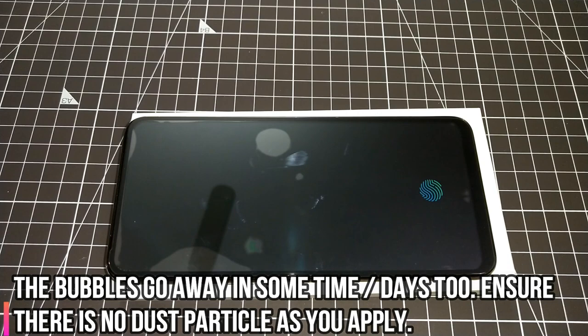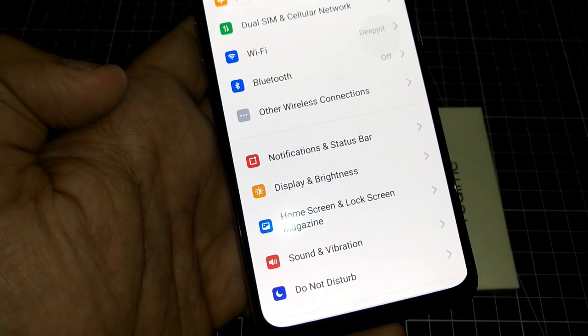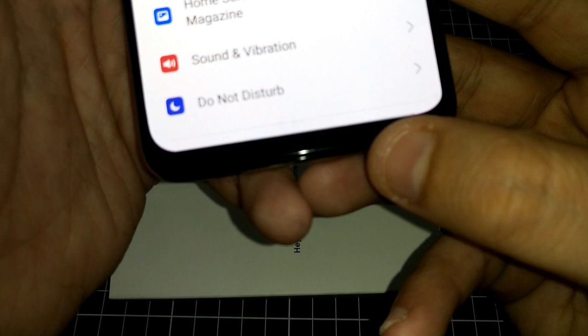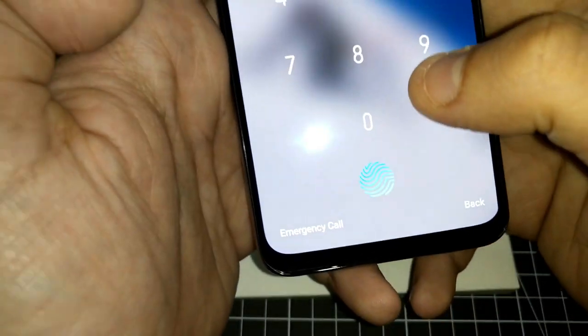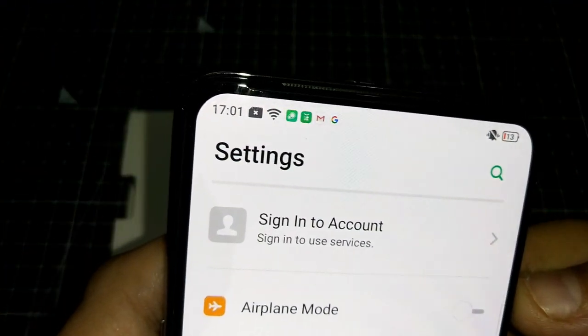Let's quickly see if the fingerprint scanner works — I have not reset the scanner and it's working fine. I don't see a dip in speed. If that does happen, you can simply re-register your fingerprint. The navigation bars are visible as you can see, and I've kept that in mind. Going to settings once more — ensuring bars are visible — let's see how much area is left at the top. There is decent coverage overall.